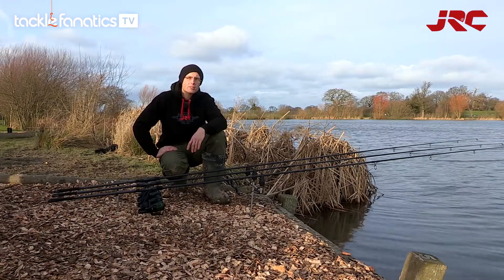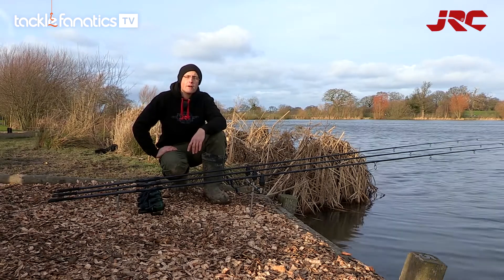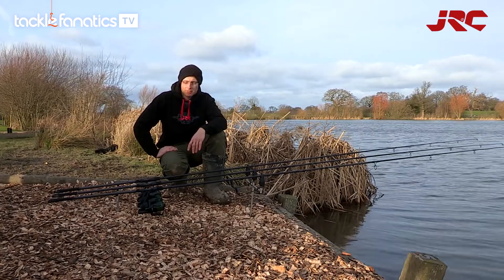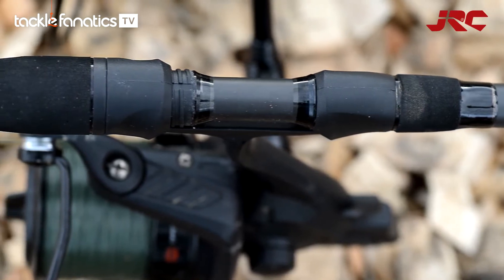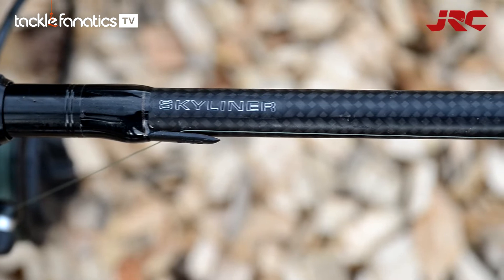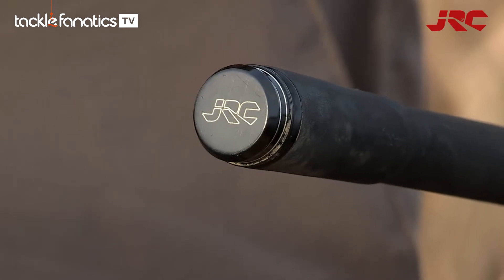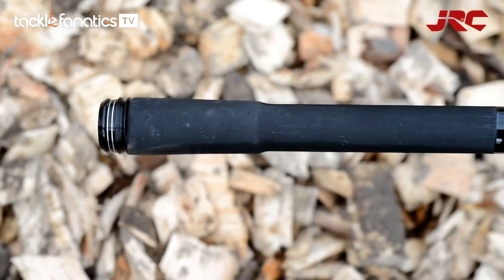Today I'm using the new JRC Skyliner Rods. There are seven rods in the range, varying from a 10ft 3lb test curve up to a 13ft 3.5lb test curve. These rods feature a specialist minimalistic split reel seat and woven carbon decoration parts. The rods also feature a laser engraved metal butt cap, customised JRC line clip, and Japanese rubber grip.